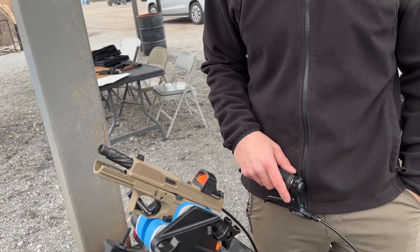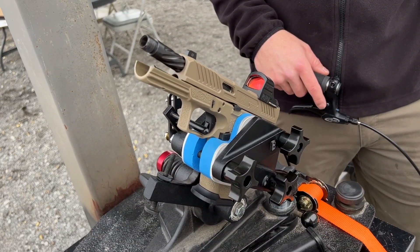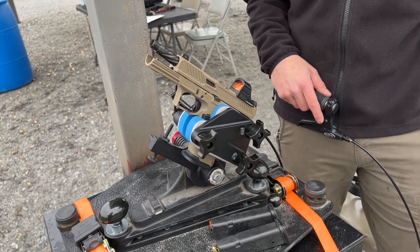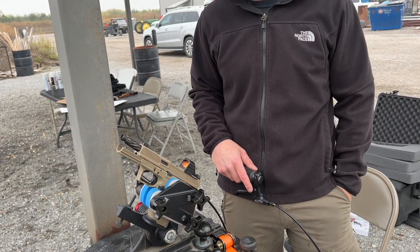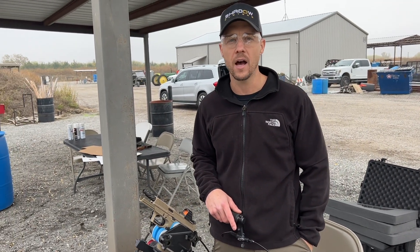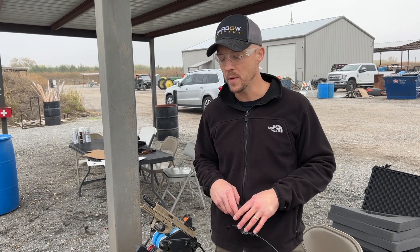Hey guys, Trevor with Shadow Systems Technical Tuesday. We're out here at the range and we're playing with our Ransom Rest a little bit. The Ransom Rest has been around since the 60s actually, and it is kind of the standard by which all others are judged for testing the mechanical precision of a pistol — more the precision from my perspective. This is how many rounds can the gun stack up when you completely remove the human element.